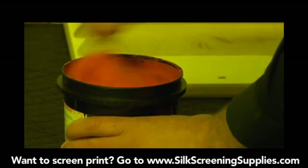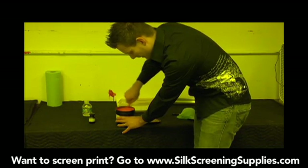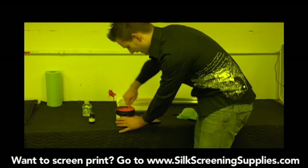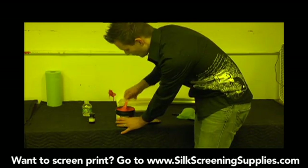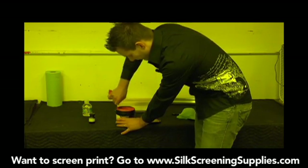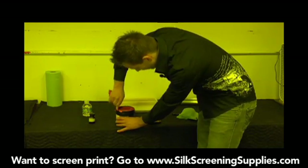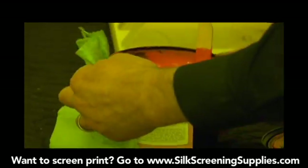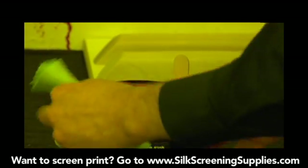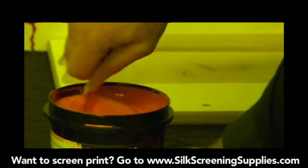A couple more minutes. Gallons can be a little harder to mix — sometimes you can use a paint mixing drill bit attachment to mix gallons or five gallons of emulsion. You want to be careful not to get too much air in the emulsion, so if you are using that, set it on a very low setting. Scrape the edges off very well. If you spill it, just take a rag with some water and wipe it off the edge. Emulsion cleans up very easily with warm water.